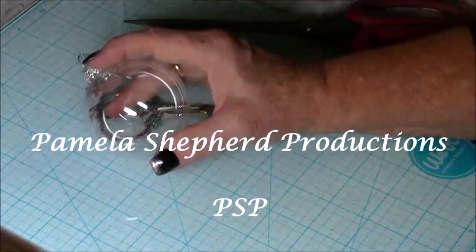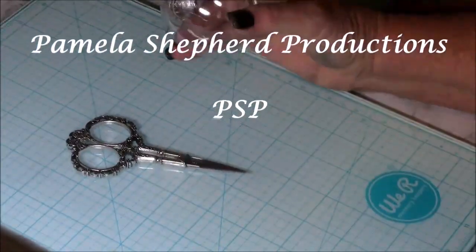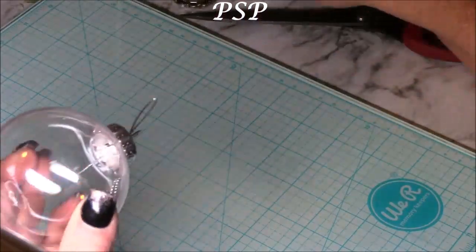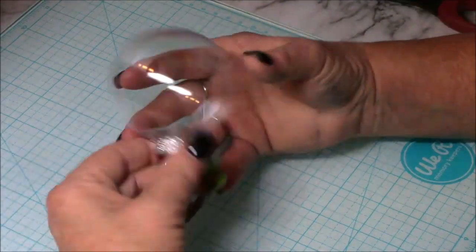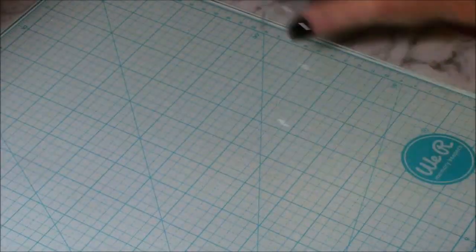Hi friends, Pamela Shepherd with Pamela Shepherd Productions here, and today we're going to do DIY from the Dollar Tree. I'm so excited — I purchased some of these little clear ball ornaments, two of them for one dollar.